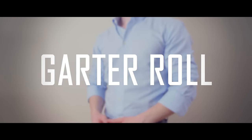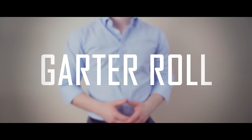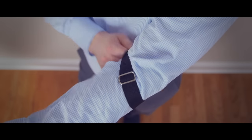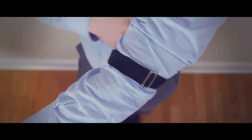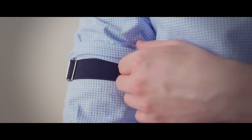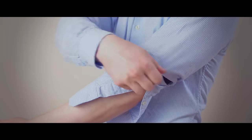Finally, we have the old-school garter roll. Not seen very often, this uses sleeve garters, although you can substitute with a rubber band. Pull the garter part way up your arm, then slide the whole sleeve up the desired height. Cover the garter with the excess fabric and you're done. Though not technically a roll, this method creates a very clean look that won't fall down easily.